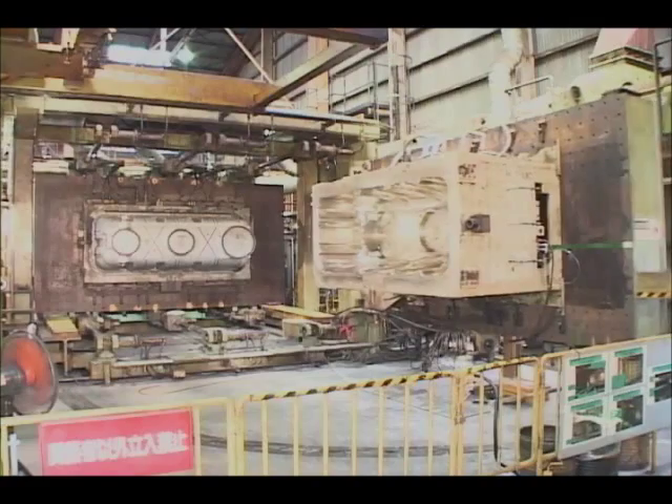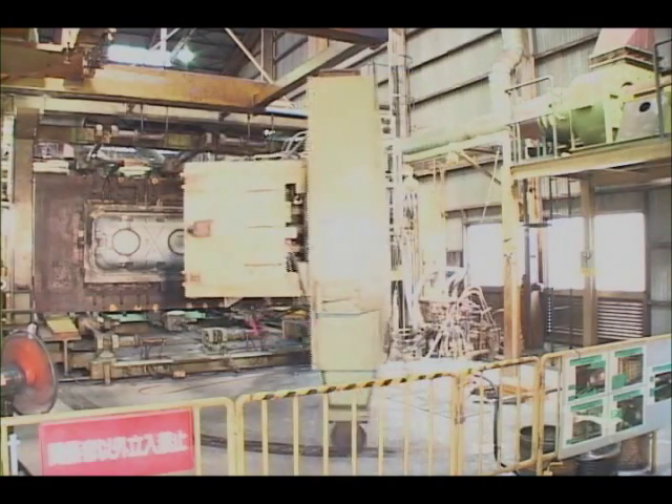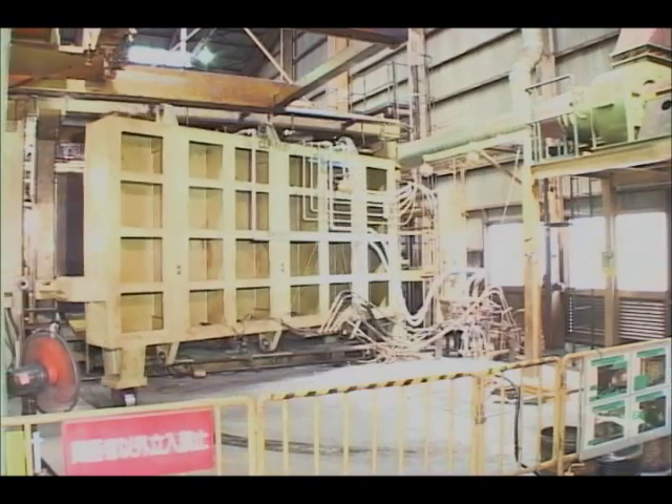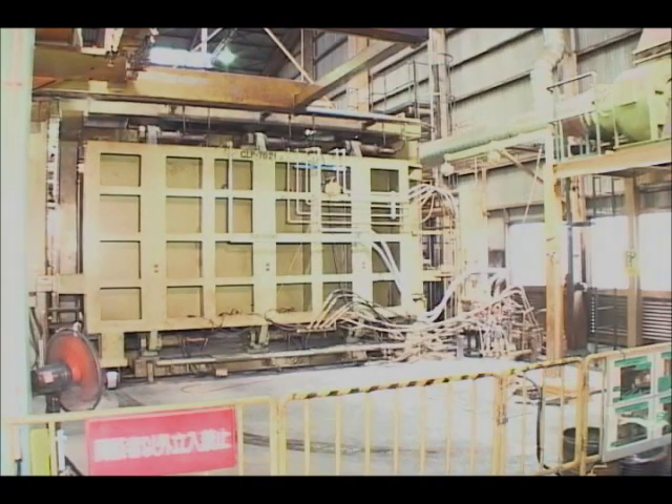The temperature of the mold tool is kept between 70 and 80 degrees Celsius by the circulation of hot water. DCPD-RIM does not require high clamping pressure and strong mold tools, which reduces the cost of the tools.